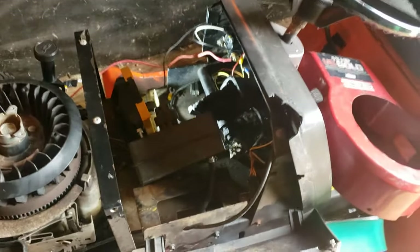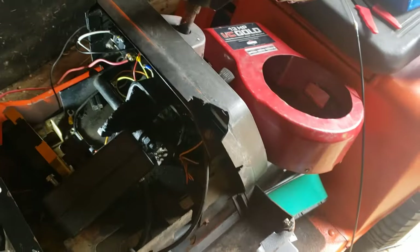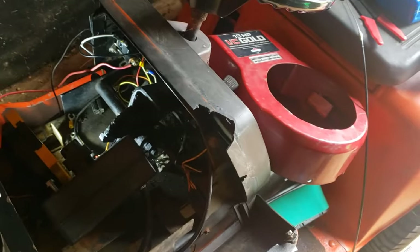Countryside Mechanic here. Today I'm going to show you how to wire a starter solenoid on your tractor. Super simple, easy thing to do.